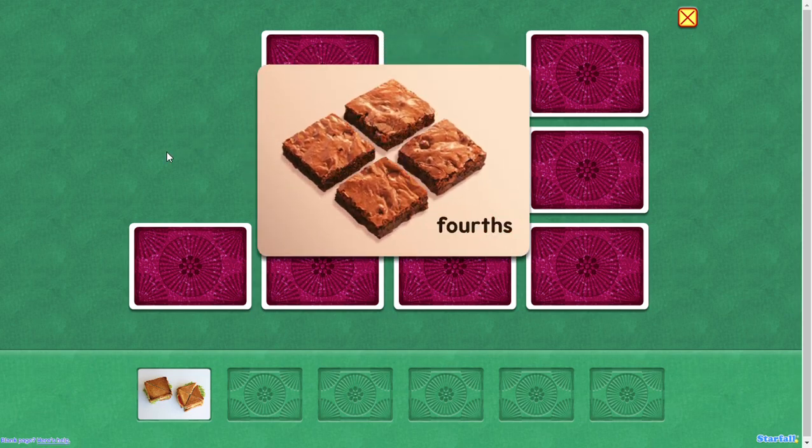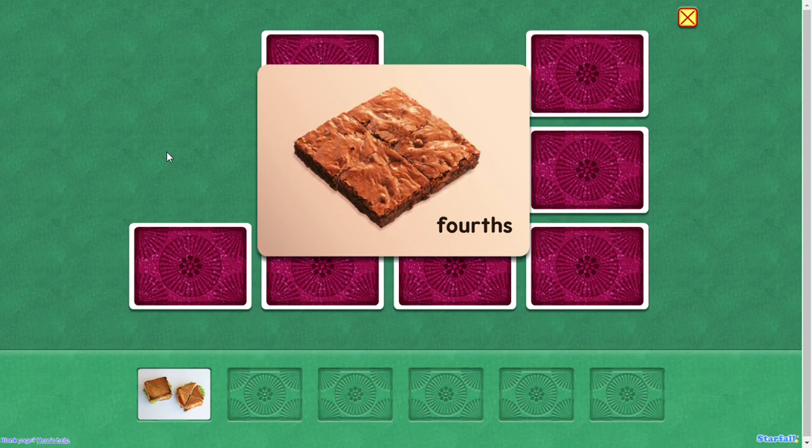Fourths. Four equal parts. Here's a quarter of the brownie, and here are the other quarters. Four quarters make a whole.